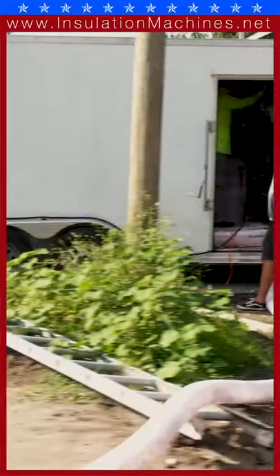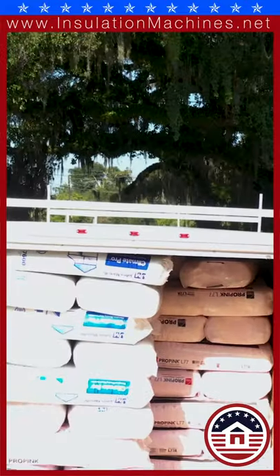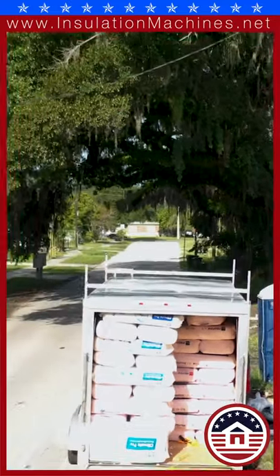The trailer is 7 by 16, 10 on center, and it's seven foot high. They are doing fiberglass, so they got 95 bags of fiberglass stuffed in here with all of this. That's awesome.